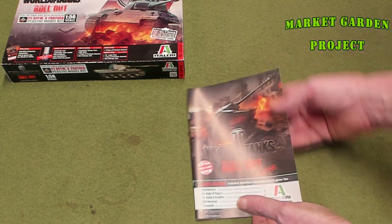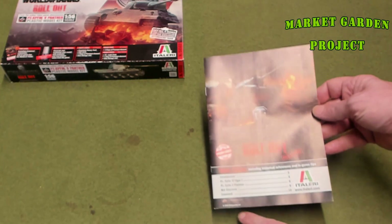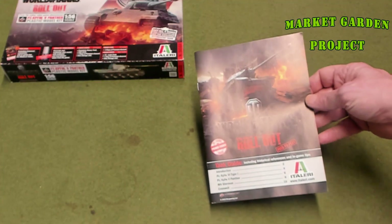This is a free-to-play booklet that talks about World of Tanks. It has the Italeri logo on there because they're partnered with Wargaming. The four tanks in this series are the Tiger, the Panther, the Sherman, and the Cromwell.